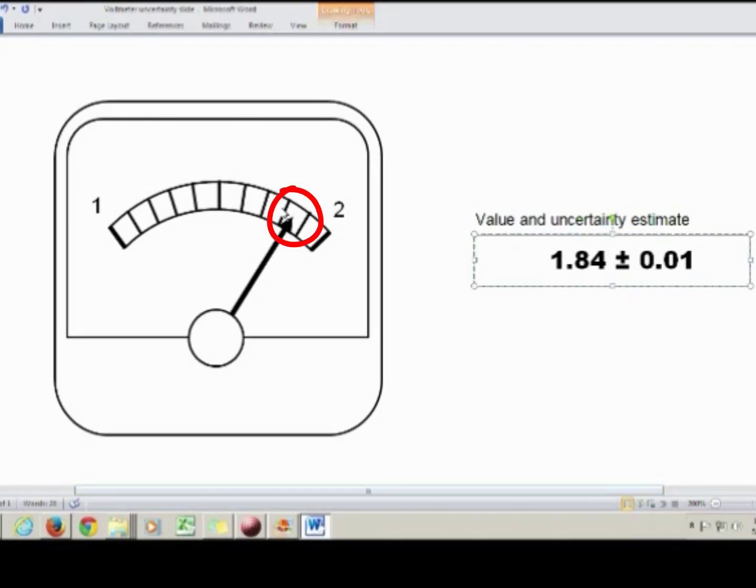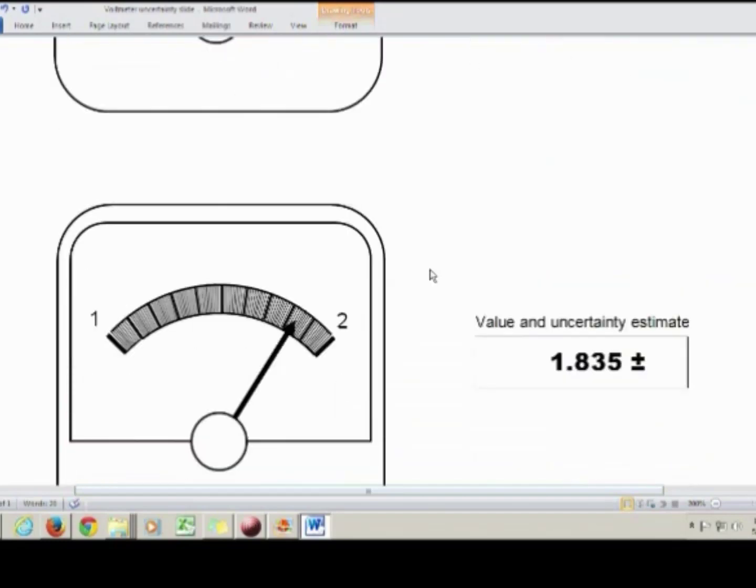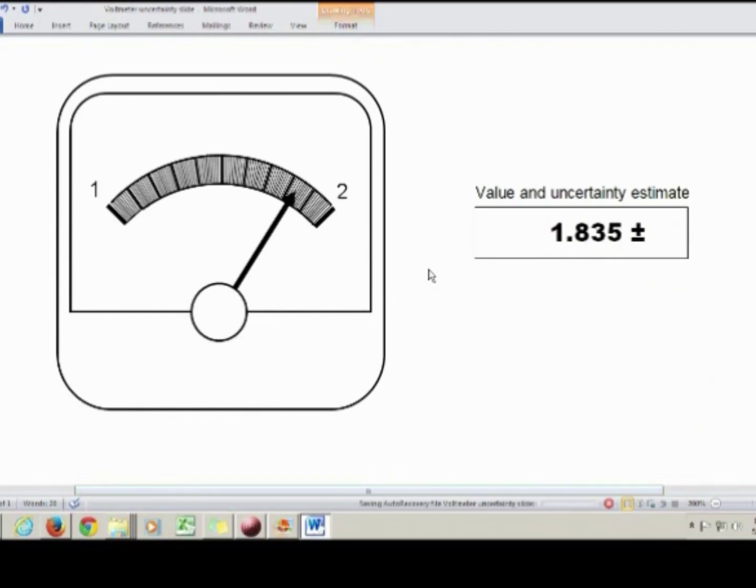For the third case, however, we have to abandon that rule of thumb, because the tick marks are so close together that using 1 tenth of the smallest division is not realistic — we couldn't mentally subdivide that tiny space into 10 subdivisions. Instead, for a really small division, you use 1 quarter of the smallest division. So for this one, the uncertainty would be 0.0025.